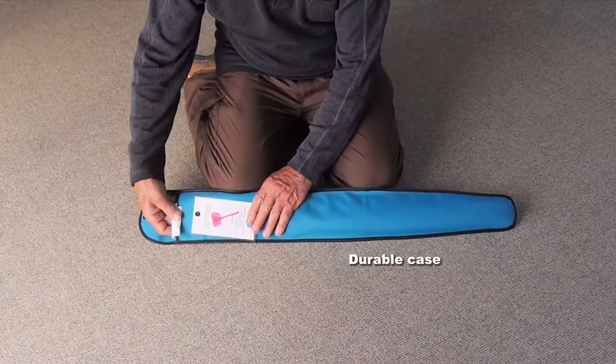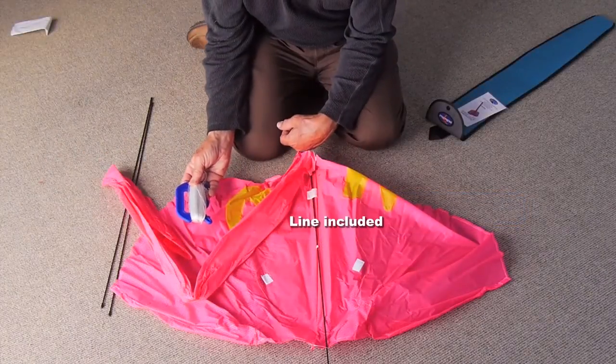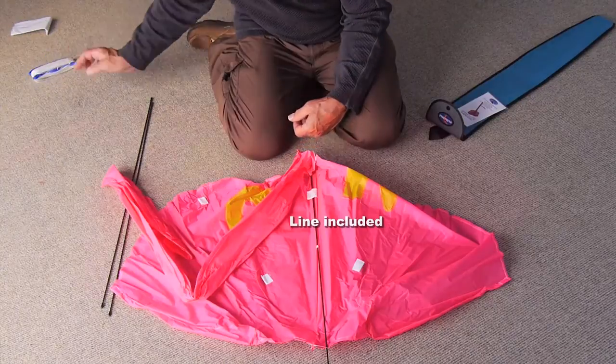It comes in a durable case with full instructions for assembly. And you'll find there's some good quality flying line included.